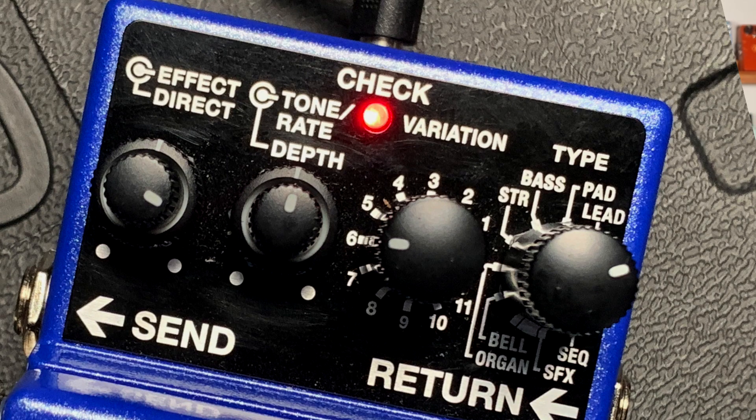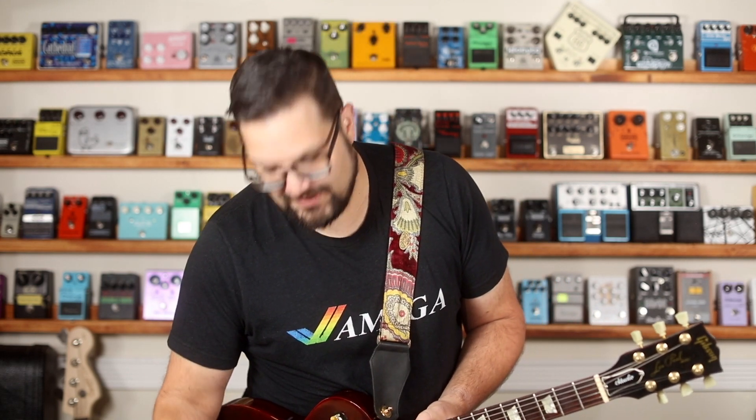Then we select the variation. Just going through the variations, you can hear all the different options. I like number six, so we're going to set it on number six. Now we've got lead number two as our type and variation number six.